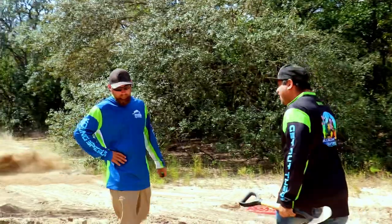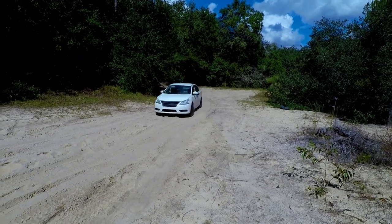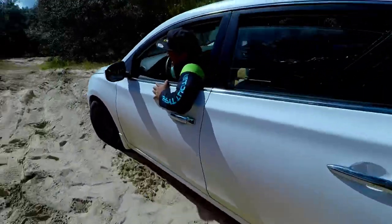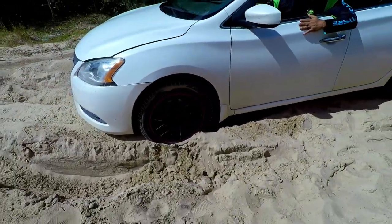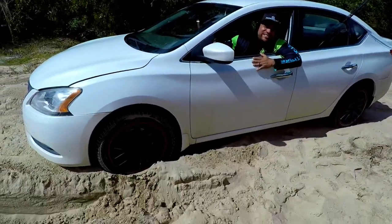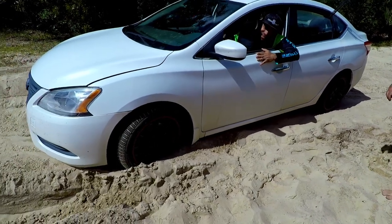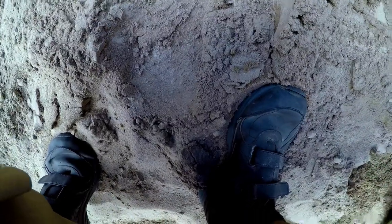We saw that it could get a truck out, but can it get a car? Let's try a car. Ricky, you're bottomed out. Mike, you got the recovery tracks — let's see if we can get it done. And we done it! That's the one that did it.